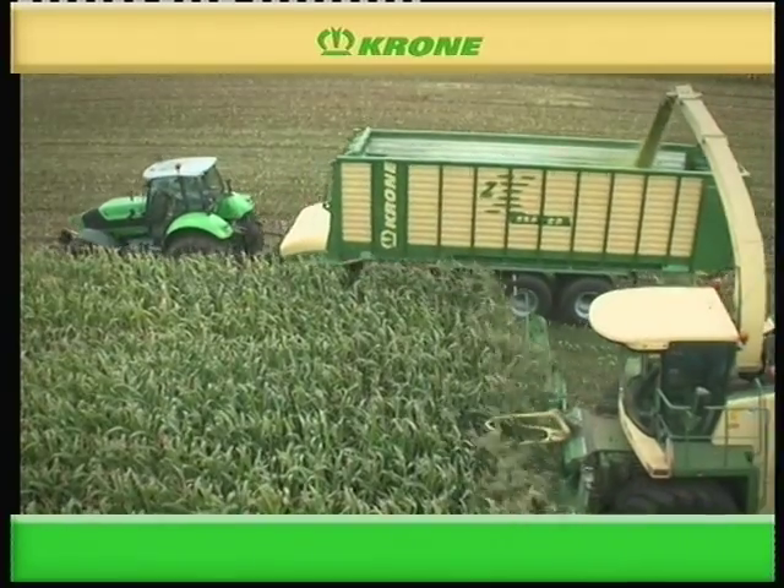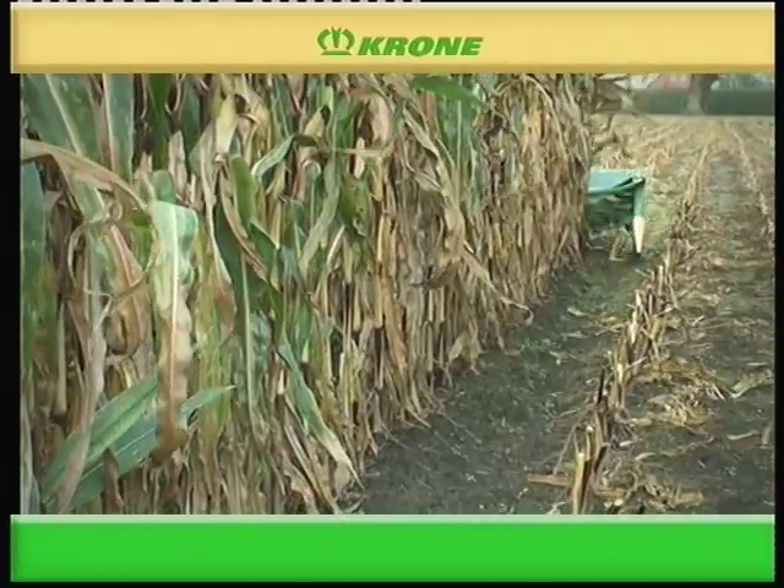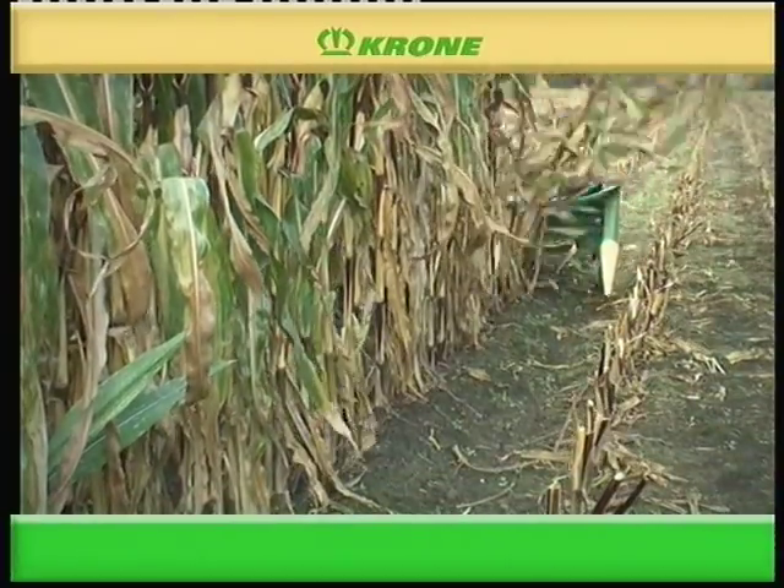The EasyCollect header on the Krone Big X is available in four different working widths that range from 6 to 10.5 meters.